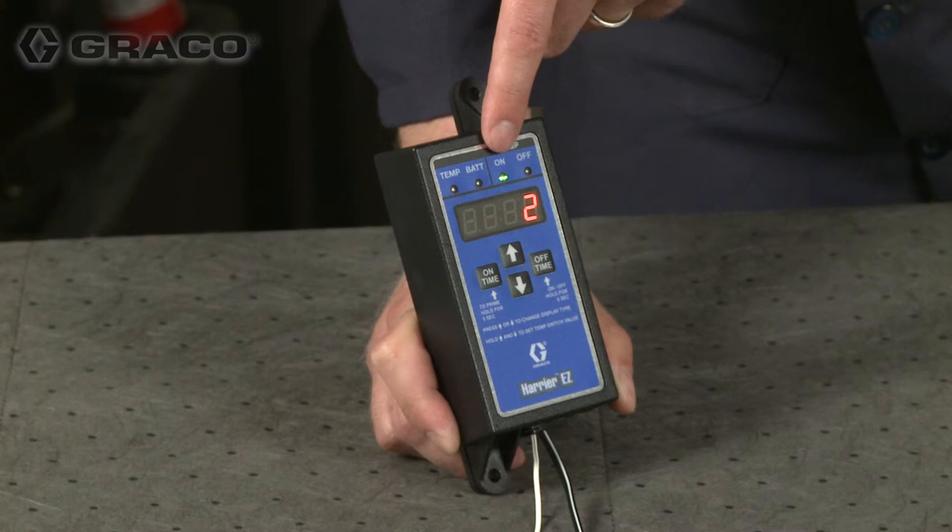Note: the prime mode countdown can be canceled at any time by pressing any button. The pump will return to run mode and normal operation.